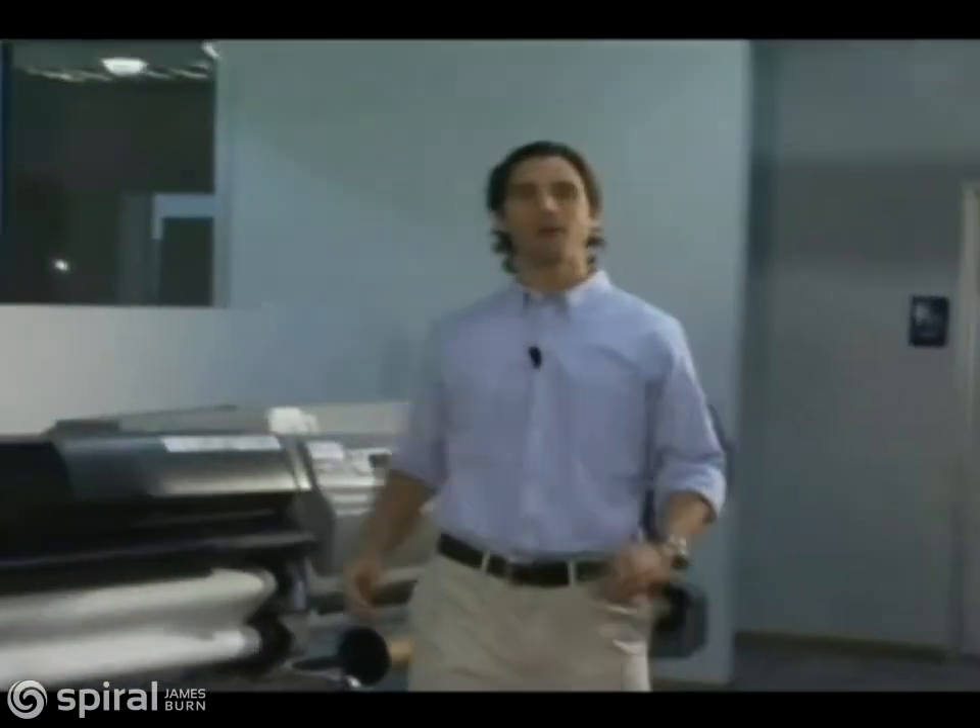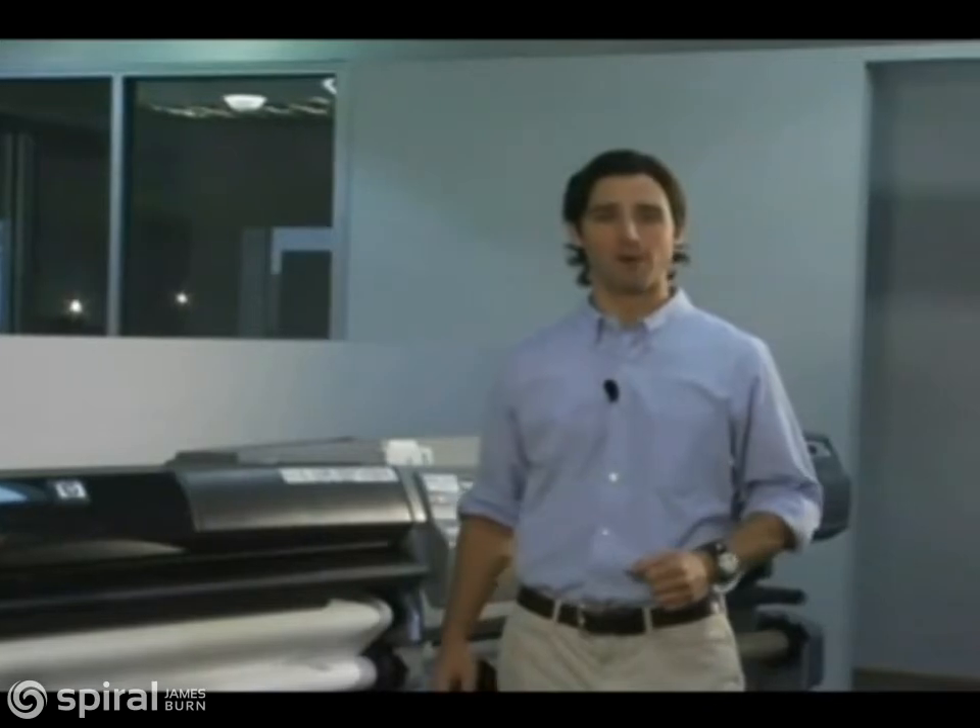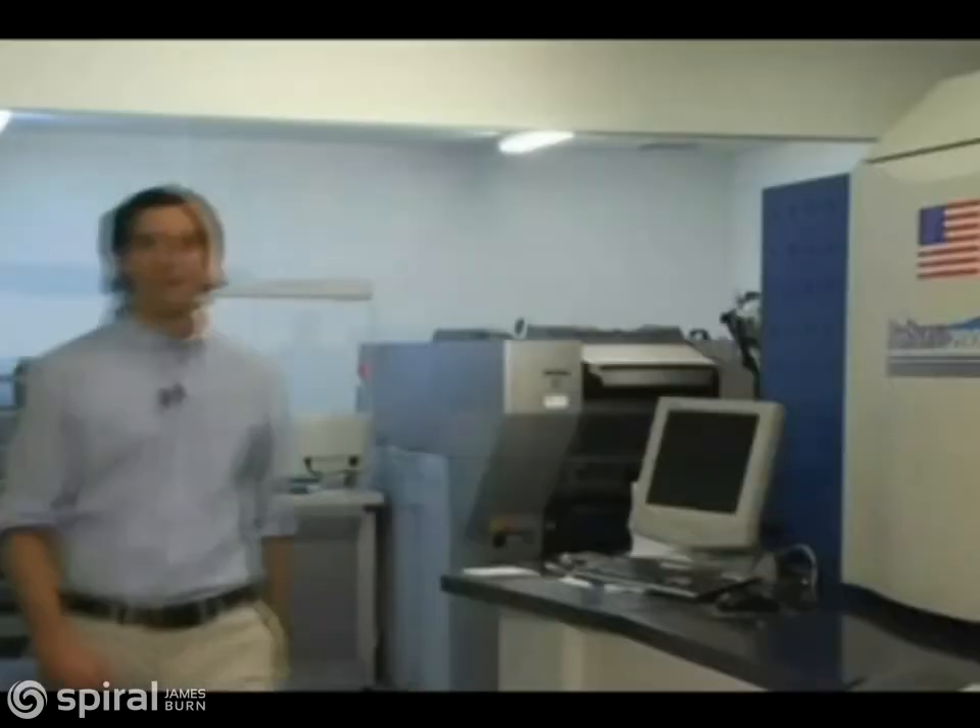As an independent print shop owner, I'm always looking for ways to add services and revenue without increasing my overhead, while at the same time maintaining the highest level of quality and value for my customers. Simply put, I want to keep my business profitable and growing while keeping my customers coming back.